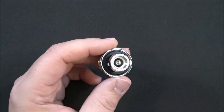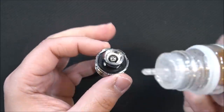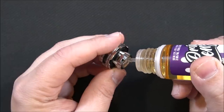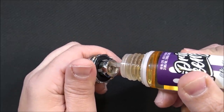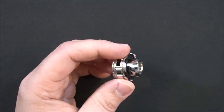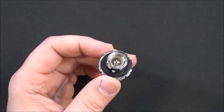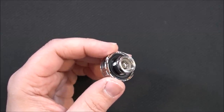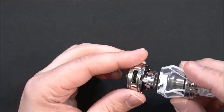I'll use some Drip Fiends Blackberry Milk. What I'll do here is just saturate that coil to get it started — that's good enough. It is leak-proof so I threw just a little extra on there. No problem — grab our top piece and screw that on.